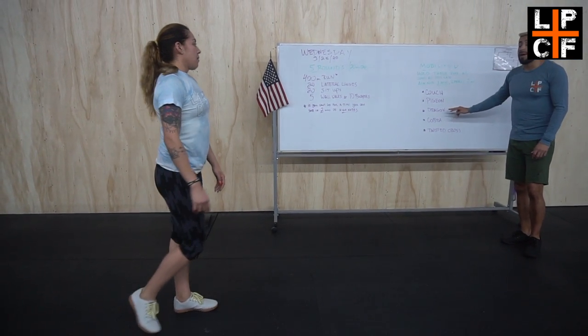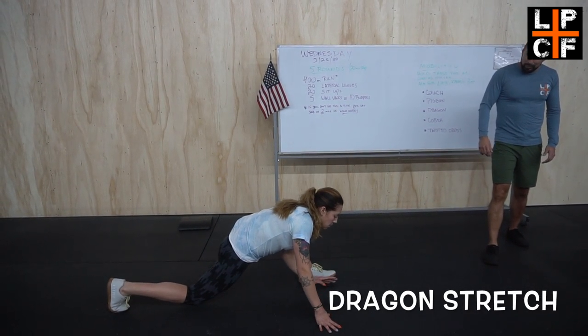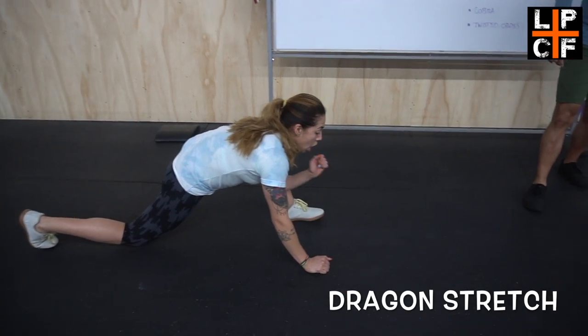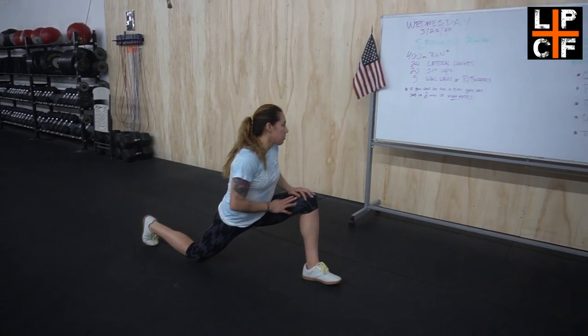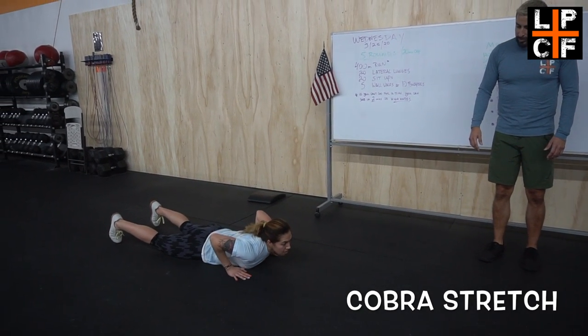After that, we've got the dragon pose. Lunge out as much as possible and try to get your elbows as close to the ground as possible. If you can't quite do that, we're just looking for an elongated lunge.